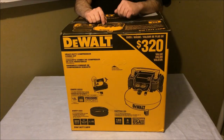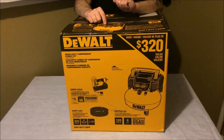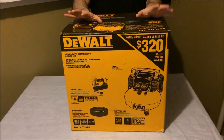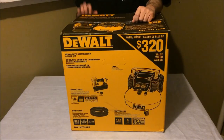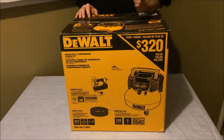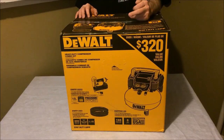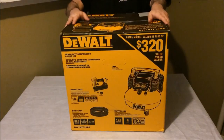Hey, what's up guys, it's your friend Fast Eddie. Today I've got a nice little compressor set. I just got this one on sale from Home Depot, picked it up for 180 bucks. This is the DeWalt heavy-duty compressor combo kit — it includes the compressor itself, a nail gun, the hose, and it looks like it's got the quick disconnects already built on to it. Let's open this up and see how we like it.